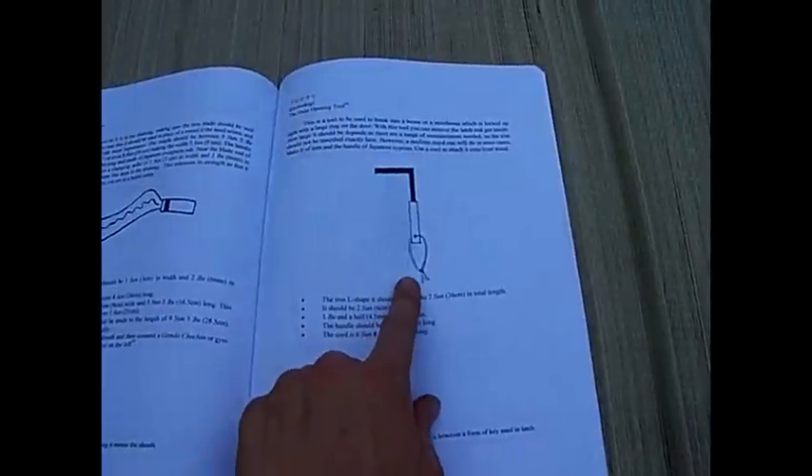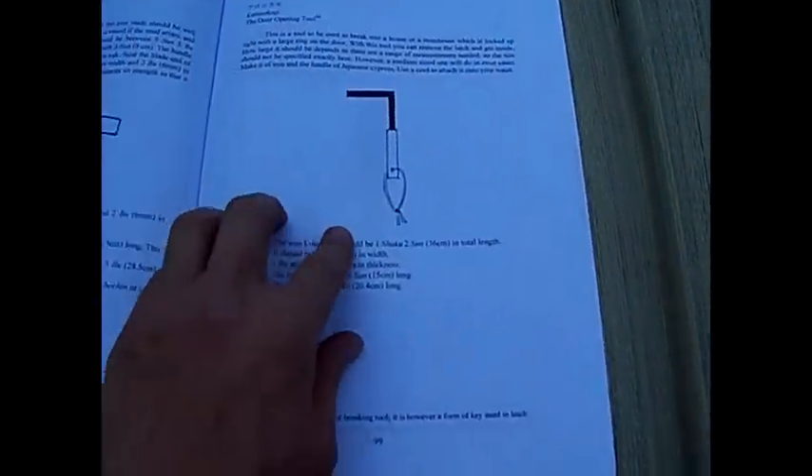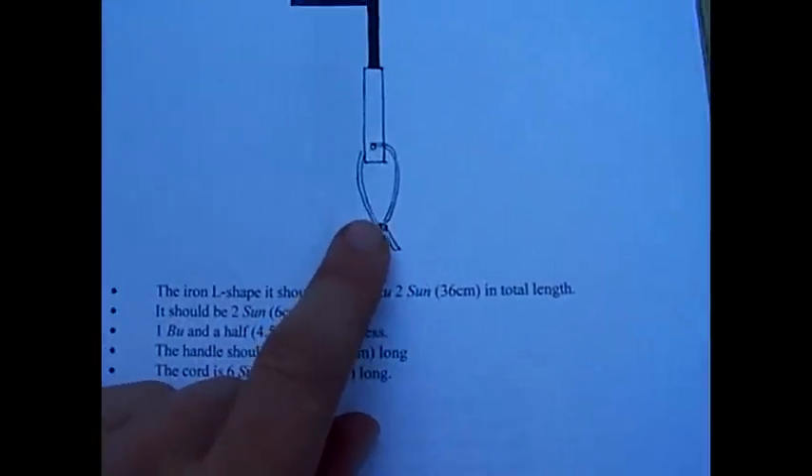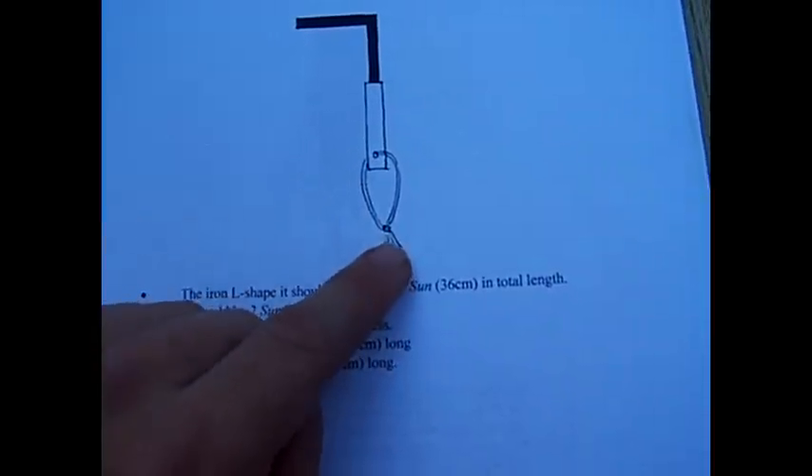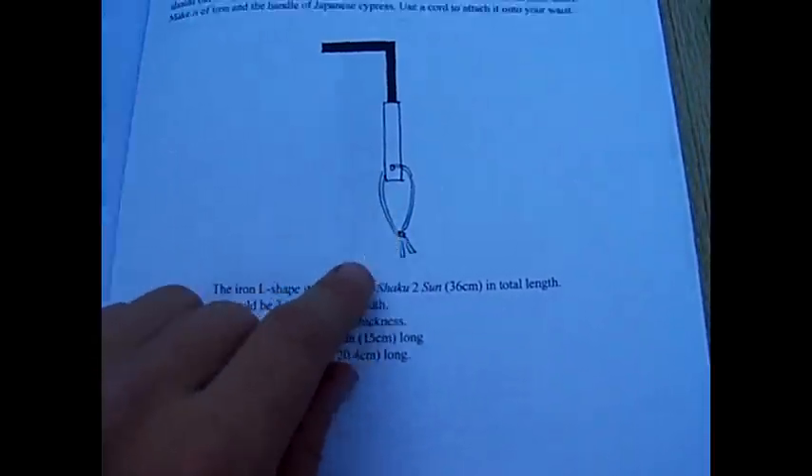Straight from the book, the ninja lockpick. Note: on the ones I made I didn't do this, but there's a hole in the end for a rope to be attached to so you can carry it.